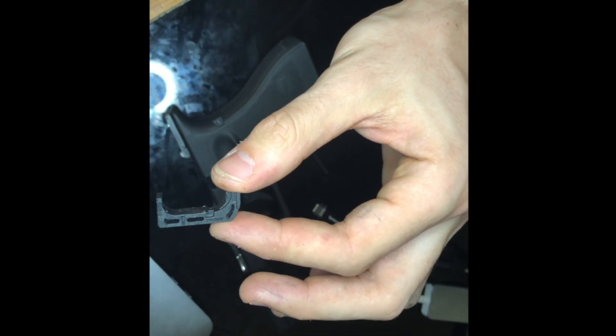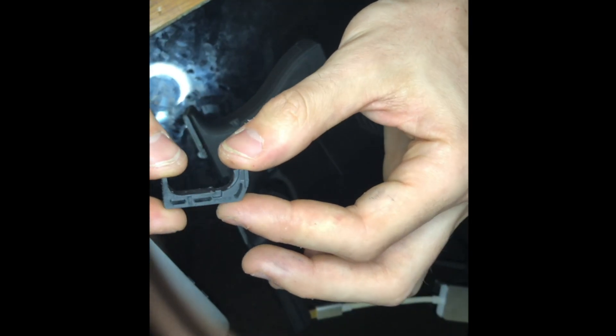All Elite Force Glocks have ambidextrous mag release compatibility. Just take it out, flip it, and put it back in.